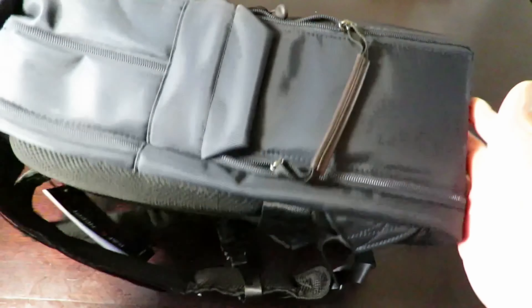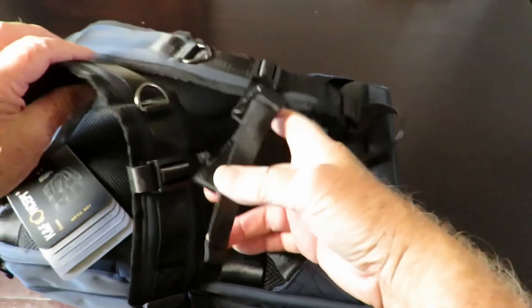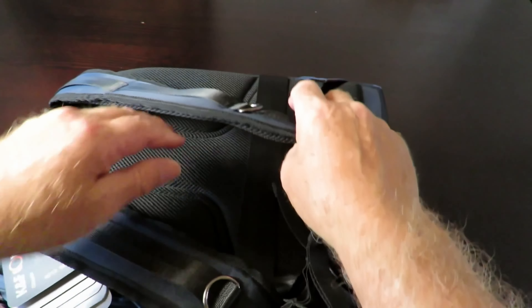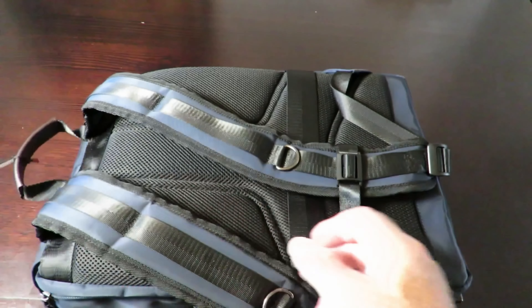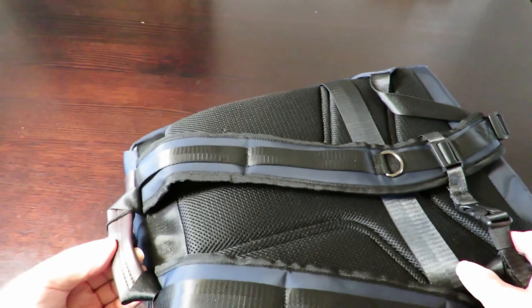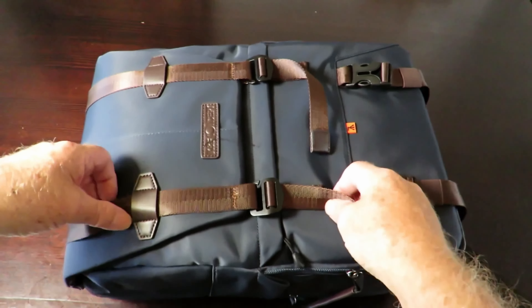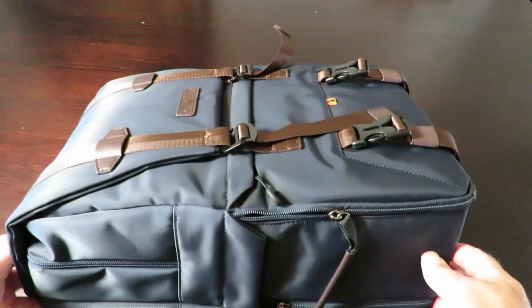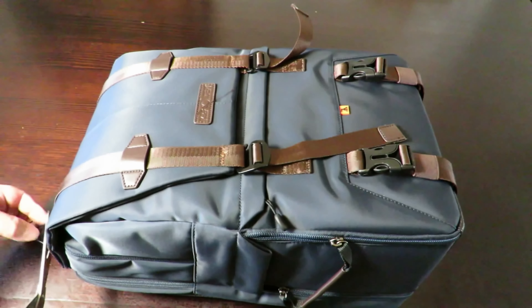Here we are — this is what the bag looks like. There's a bit of foam padding on the back. We've got some information here which I'll take a look at in a few seconds. It's got a handle with fake leather that looks nice. Let's grab some scissors and clip this off.